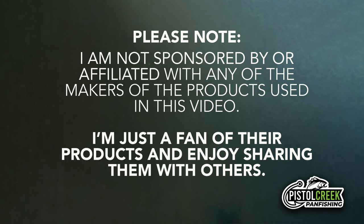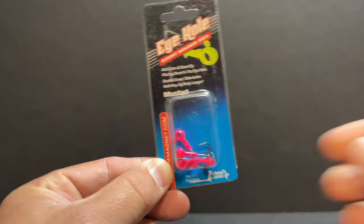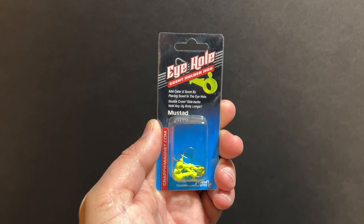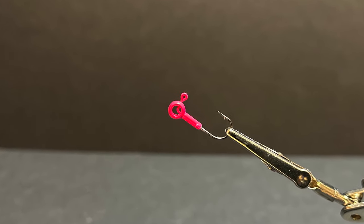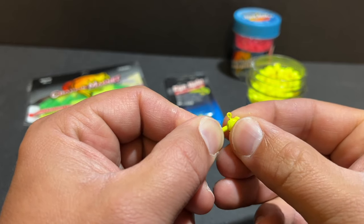That was before husband and wife crappie fishing team Blake and Reesey Phillips invented what is one of the coolest innovations I've ever seen in crappie fishing gear, and then they partnered with Leland's Lures to share it with the rest of us. Check this out — the Eye Hole Scent Holder Jig Head. This thing is going to be a game changer when it comes to pairing soft plastics with attractant pellets. There's a really cool backstory to how these jig heads were created — go to the TroutMagnet.com website to check it out. In a nutshell, the Eye Hole jig head features a hollowed out center that allows you to insert your attractant pellets inside the head itself.